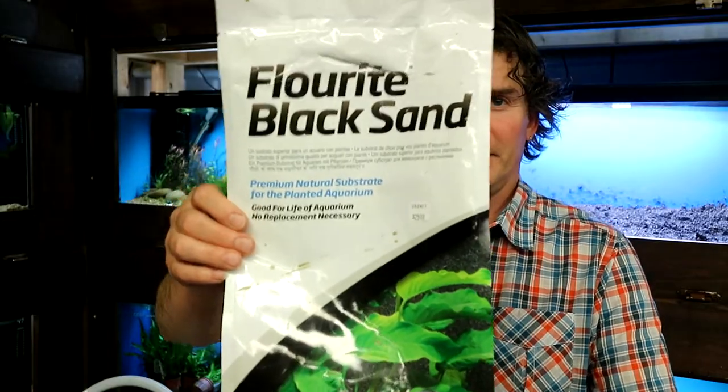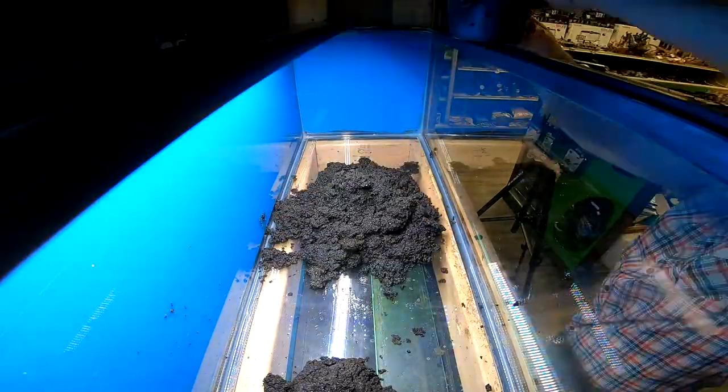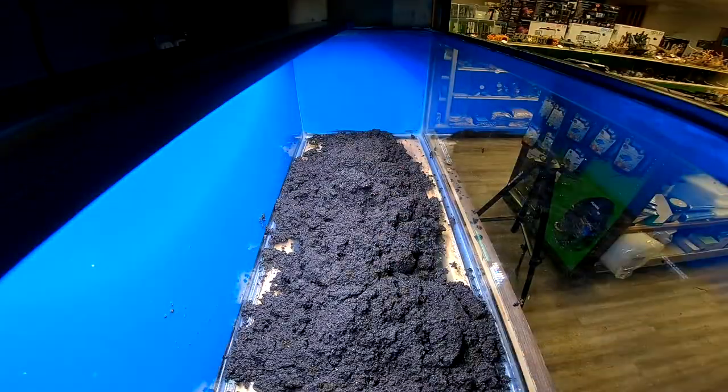I'm going to go ahead and get the sand in there. I'm going with a single layer of sand — no underneath fertilizing substrate or anything like that. I'm going to use Seachem fluorite black sand, which I've never actually used before. It should help put some nutrients in the water for the plants. And if these plecos start digging around in the sand, they're not going to dig up bottom layers and make it look ugly. Turns out that fluorite sand is a lot lighter than I thought — very volcanic, not as heavy as normal sand. So I think these fish are going to move it around quite a bit.